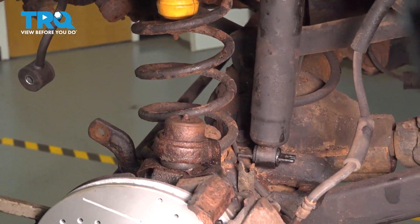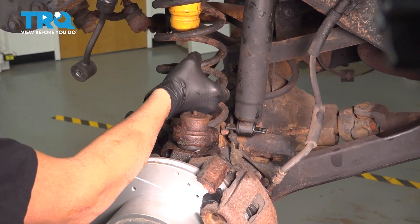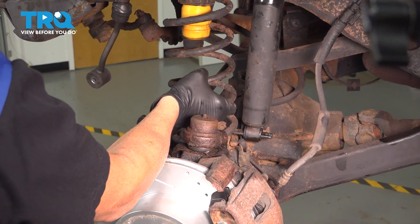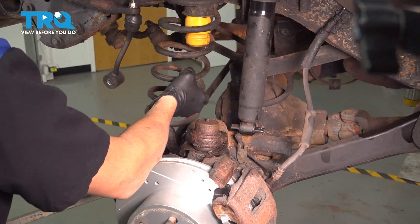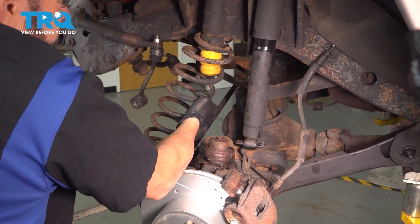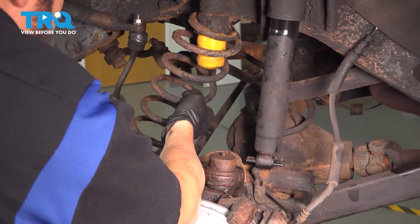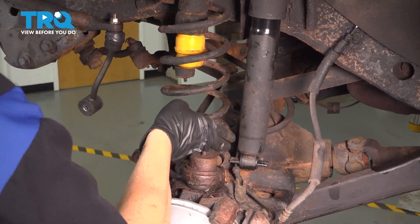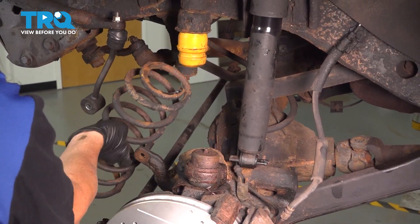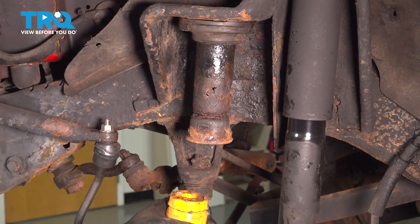Use a pry bar and flex the suspension. What we want to do is flex this enough to give us room to move that spring, then wiggle it out. Next, grab the bump stop and pop that out.